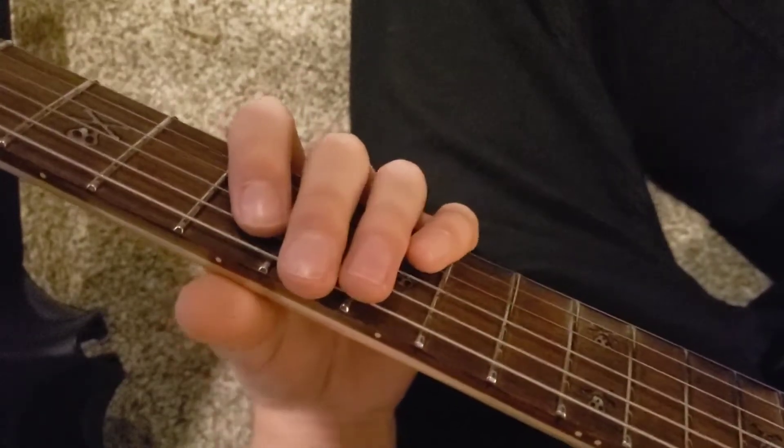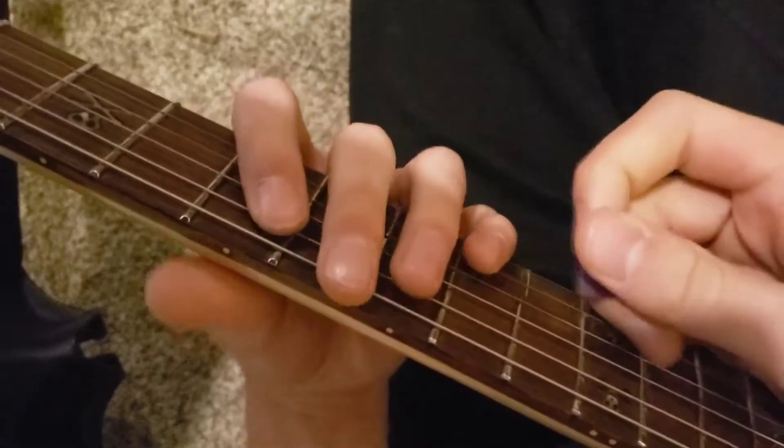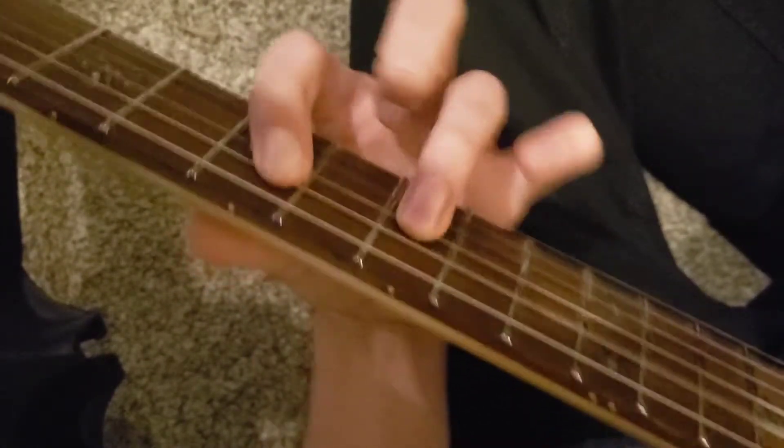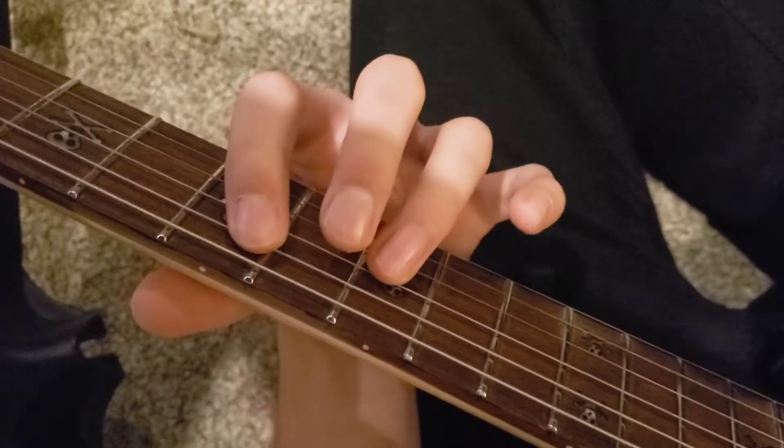To do that, you're going to start with an open E, and then you're going to play an open chord with this power chord and all the open strings behind it.